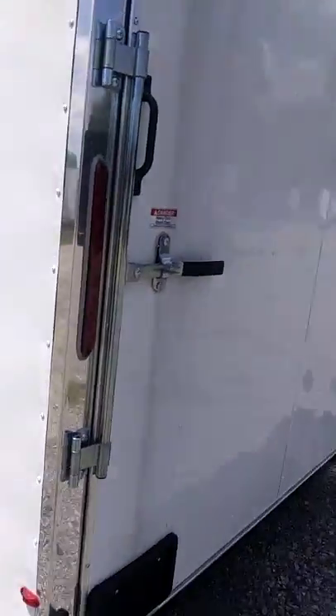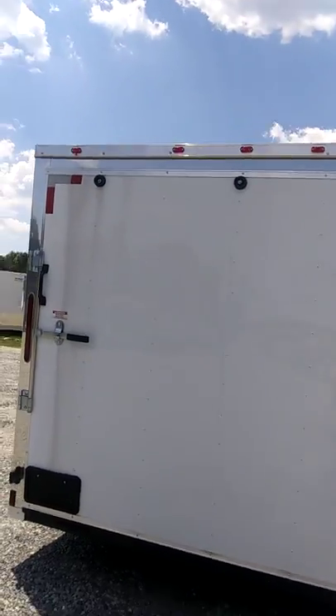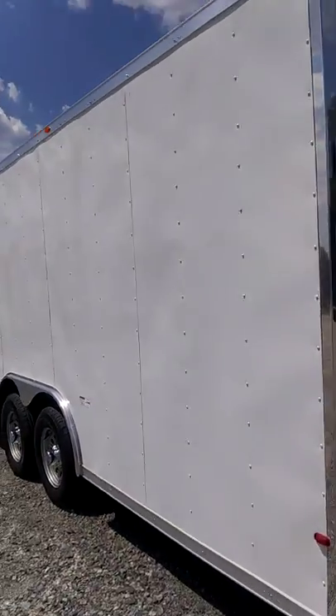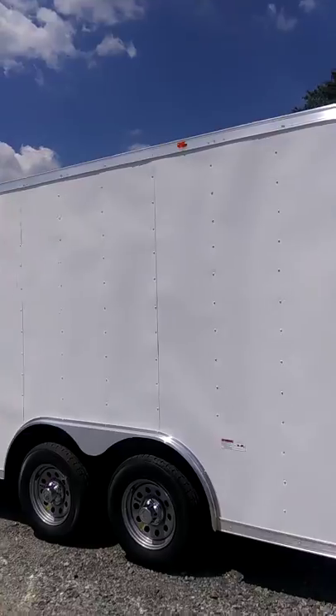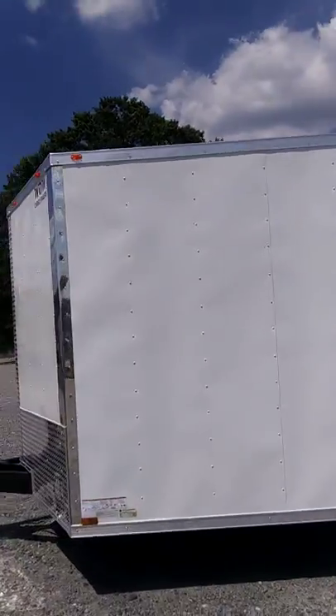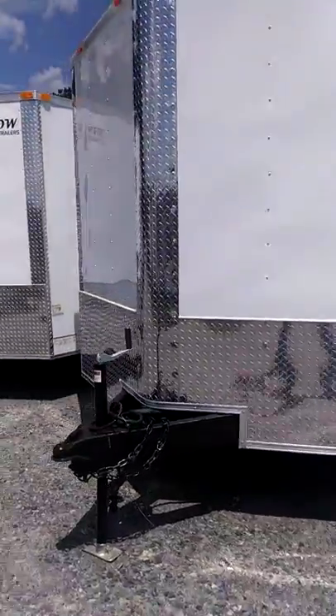This is what the lights look like. It has LED running lights, which all of our better built trailers have. It also has our standard 2-foot tongue on it.